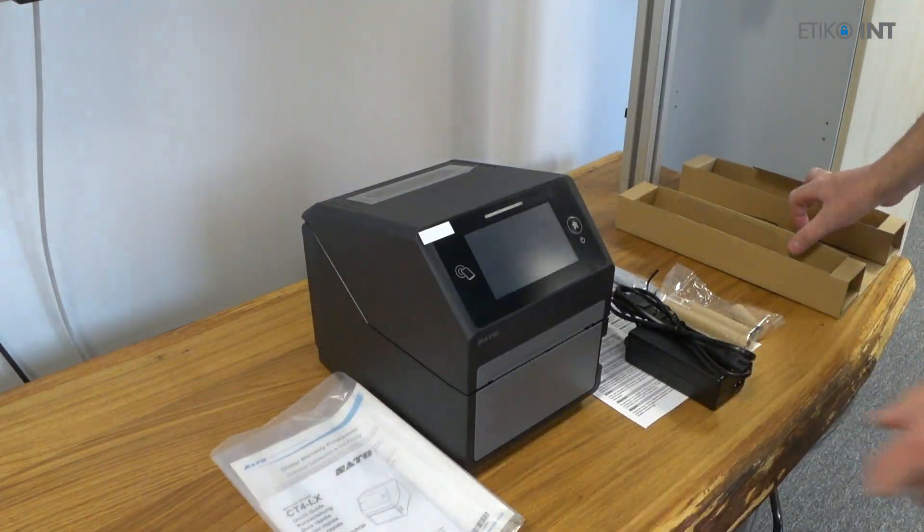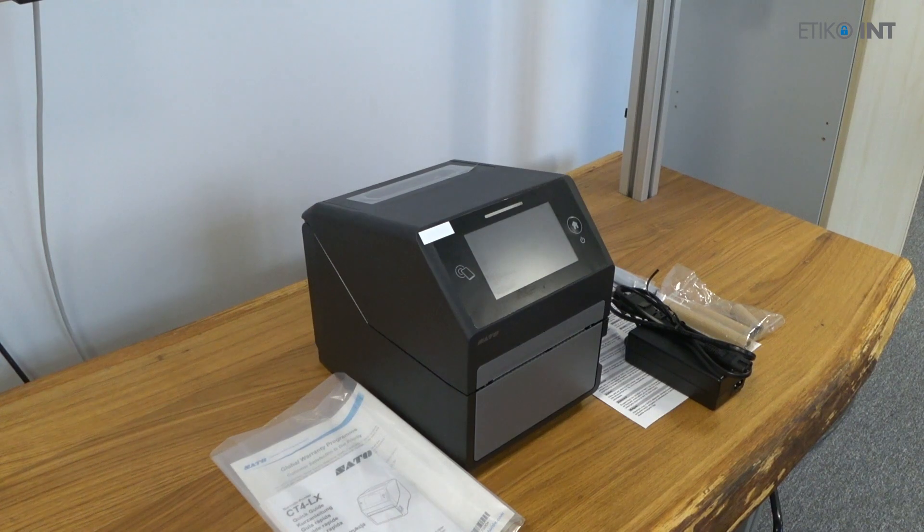As always, read the manual before starting to use the printer itself.